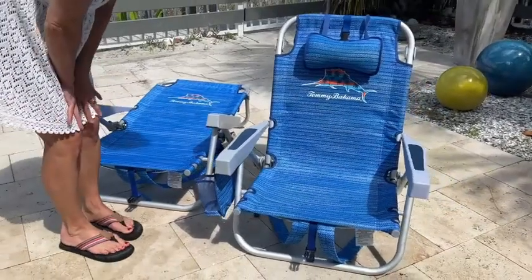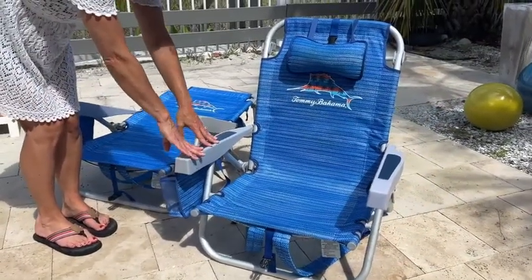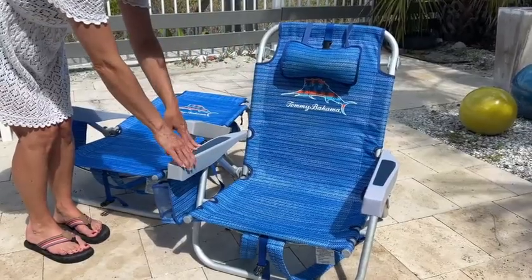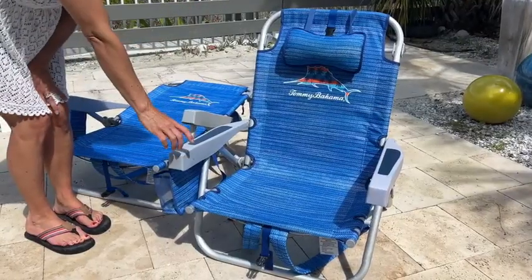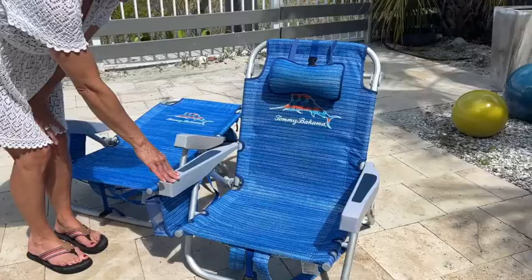It has been great for our family to take to the beach because it's lightweight and it washes off very nicely. This is aluminum, so it's very light. And this is made of polyester, so you can rinse it down with the hose and it's dry and ready for the next day.